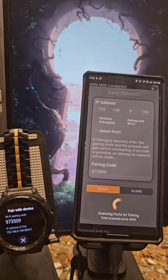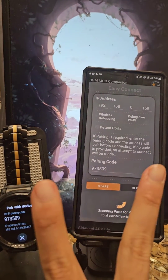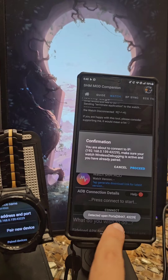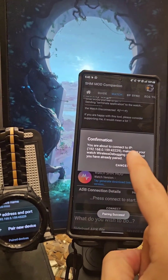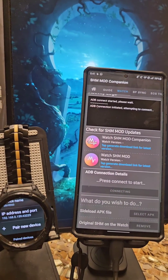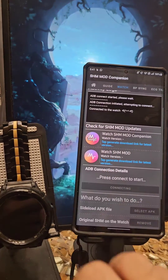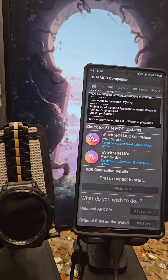Pairing is basically automated. Once you hit Start, it's going to scan for two ports and automatically detect the port. As you can see, I already paired and I'm able to connect. That's pretty much it for the ways — I said three ways but I guess there are actually four ways of connecting.